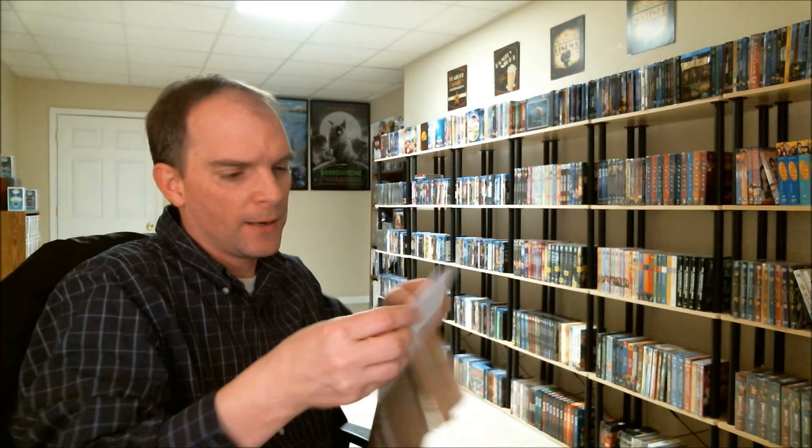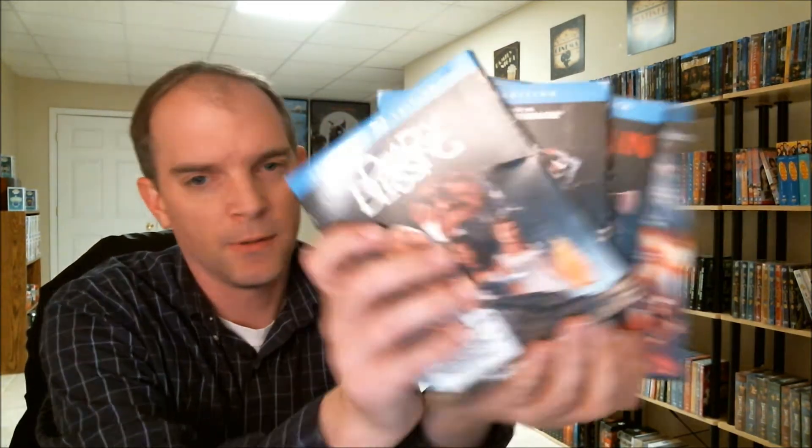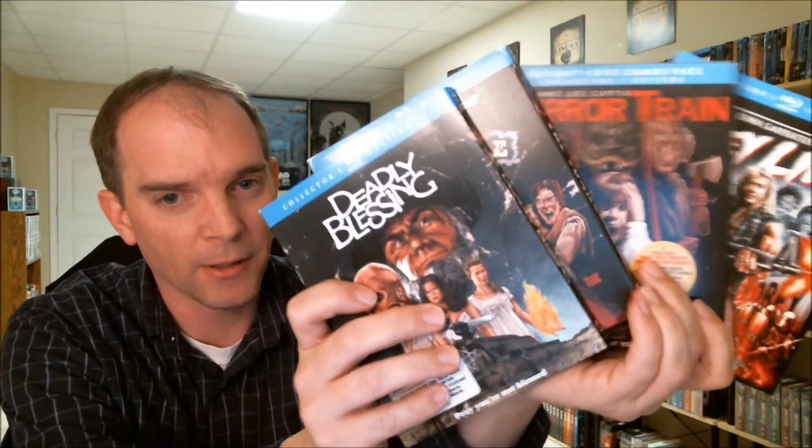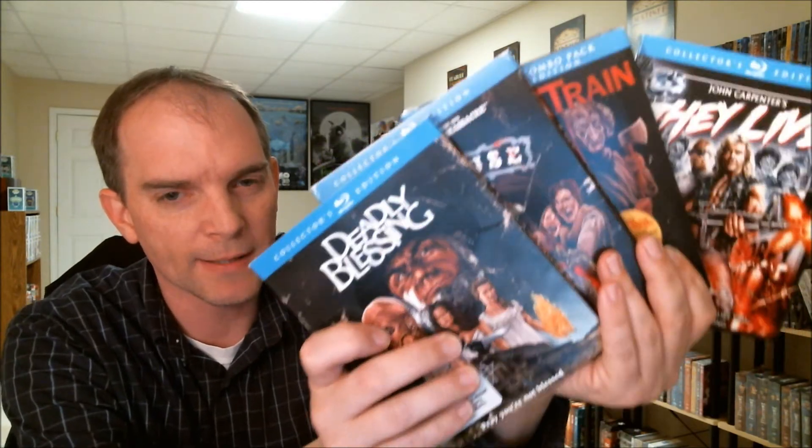That's my unboxings for today. I think I paid $22.99 for each of these movies — $21.99 or $22.99, something like that. Let me know what you think about my Scream Factory purchases. If you've seen any of these movies — like I said, I've heard a lot of good things about them, just classic horror films. Thanks for watching, please leave your comments below. Thank you.